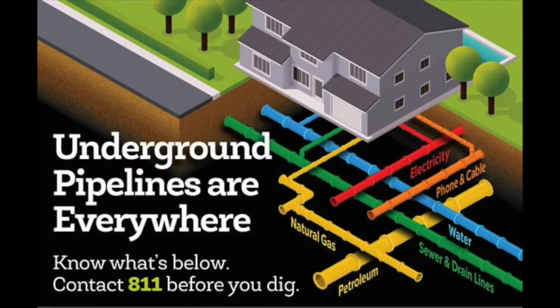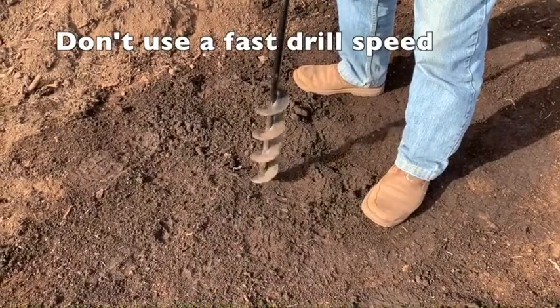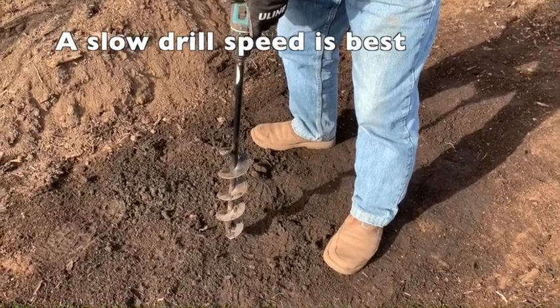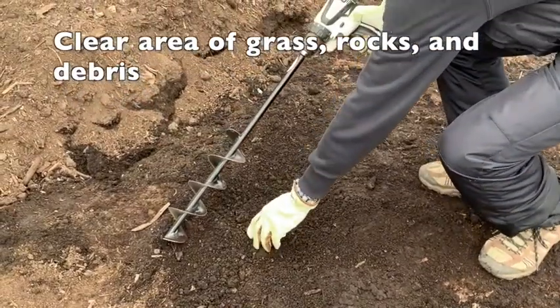Beware of any underground utilities or irrigation lines ahead of time. Make sure you have stable footing and your core is engaged. Use a slow drill speed when digging so you can stop if you hit a rock or a piece of wood. Before starting, clear the digging area of grass, rocks, and debris.